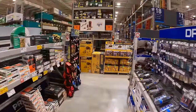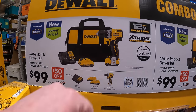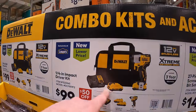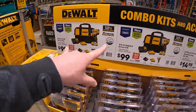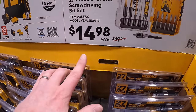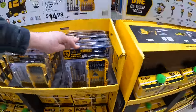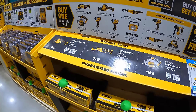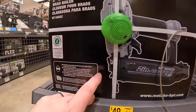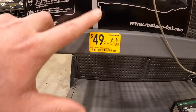They do have a few more DeWalt 12-volt deals. $100 for the drill driver kit — comes with two batteries, a charger, and a bag. Then also the impact driver for $100 with two batteries, charger, and a bag. Both are fantastic tools. $14.98 for the 27-piece drill and screwdriver bit set. They also have a price reduction on the Metabo HPT 2-inch brad nailer — $49, was $52.98.